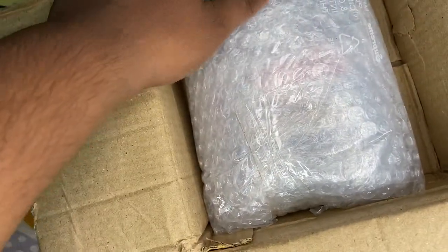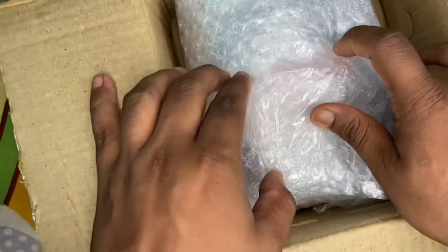I am going to open it from here. This is the thing. Let's open it from here — this nail cutter. Professional unboxing. And here we go.